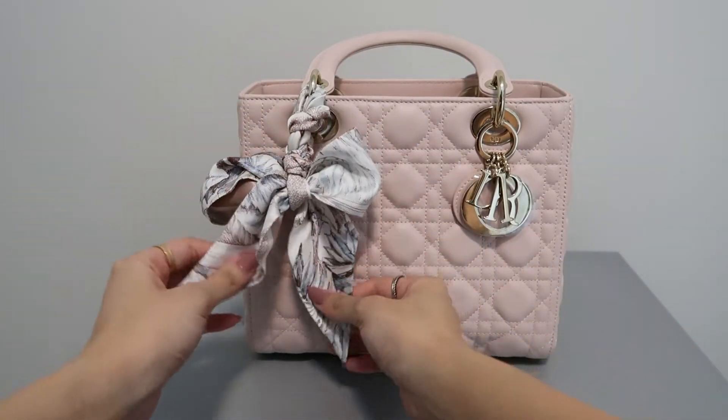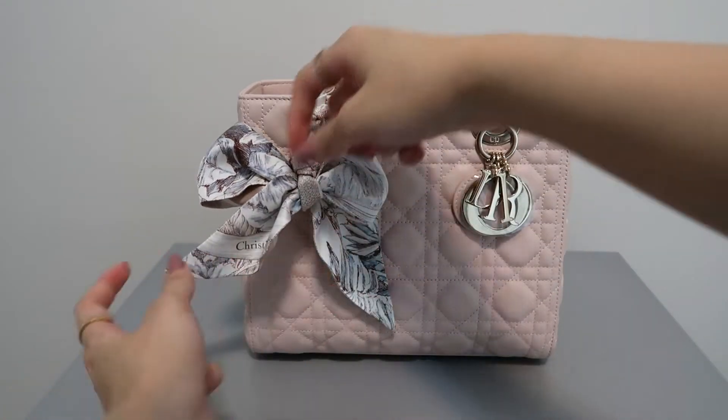And the first look is complete. This almost looks like you've put a key chain on the bag.